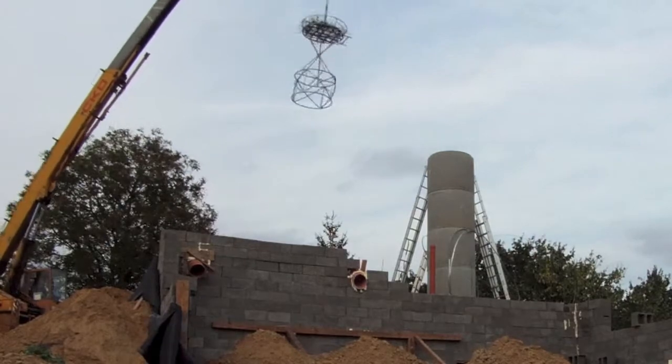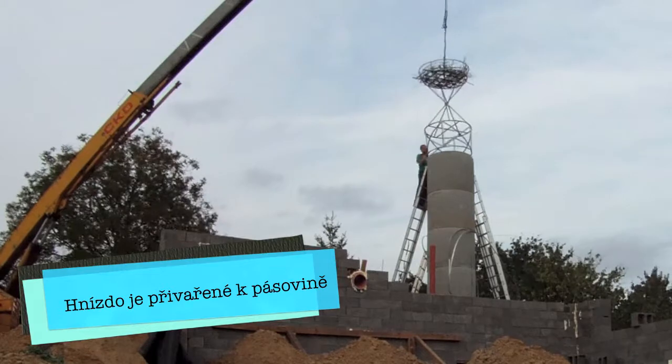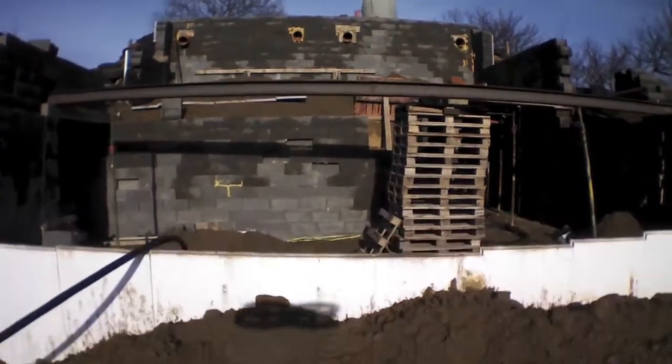Then we lifted the nest. There are metal strips along the sides of those rings, and we welded the nest to those strips.